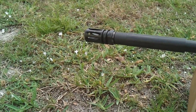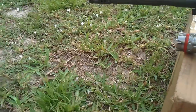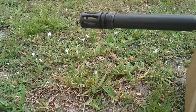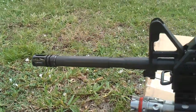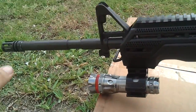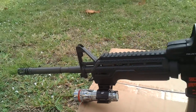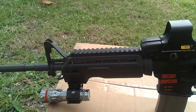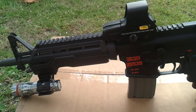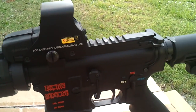No muzzle flip at all, using PMC Bronze .223. The compensator — whatever it's called — the muzzle rise on this rifle was negligible. There was no freaking muzzle flip. Able to reacquire my targets perfectly. I was just shooting three targets that I printed out of my copy machine.